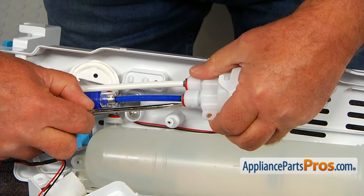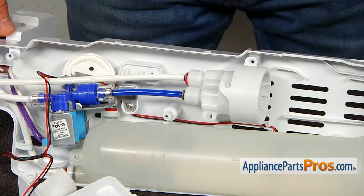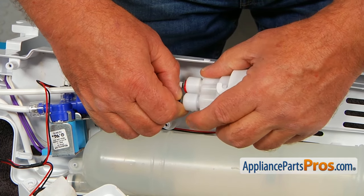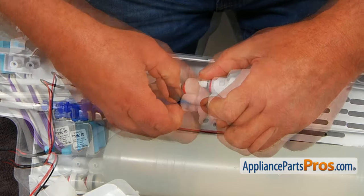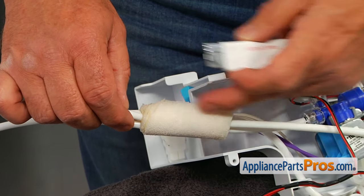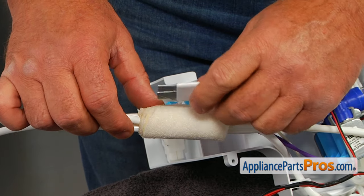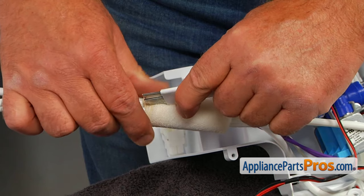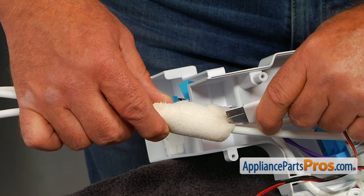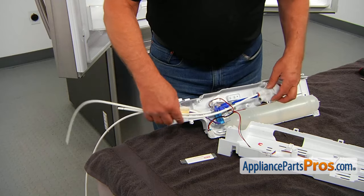Using a flat head screwdriver, remove this safety clip — keep it handy. Now, we're going to press down on this locking collar and pull out the water line. Our next step is releasing this tube out of this clamp. The only way to do it is by cutting it — slice it using a utility knife. Be careful, don't cut too aggressively. Now you can remove the old part and prepare for the installation of the new one.